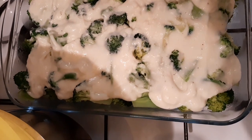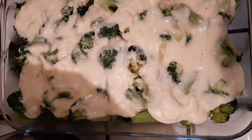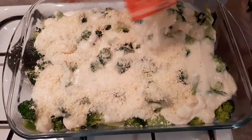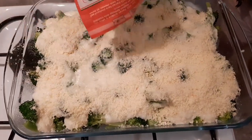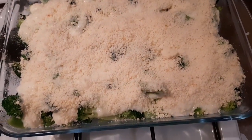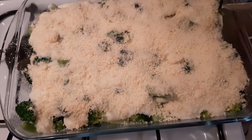Saka natin ilalagyan ng Parmigiano. Salinan natin ng Parmesan cheese — overload! Ubusin na. Nagpapunti na naman. Perfect.